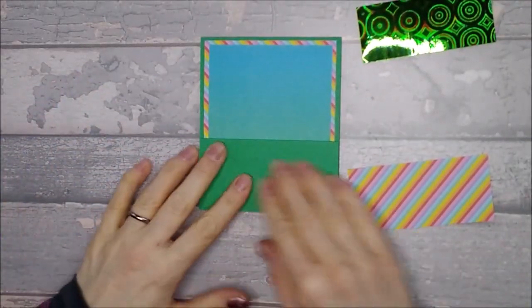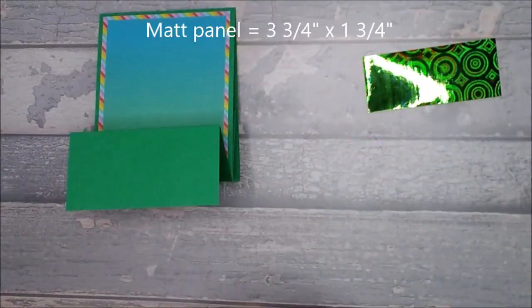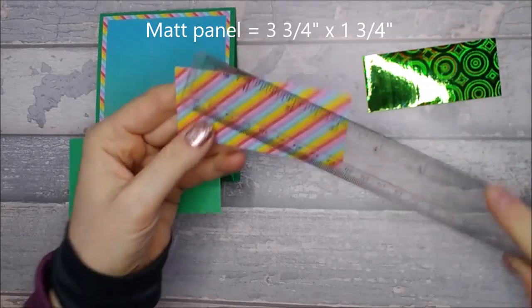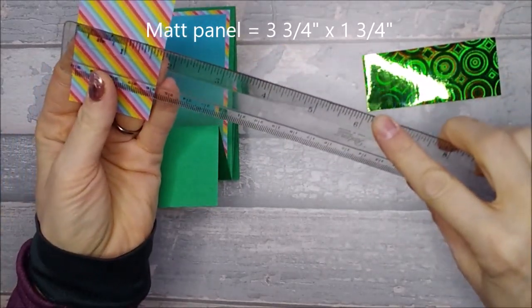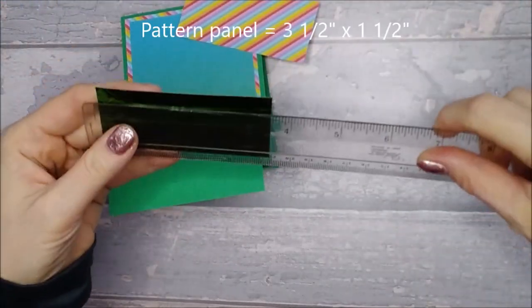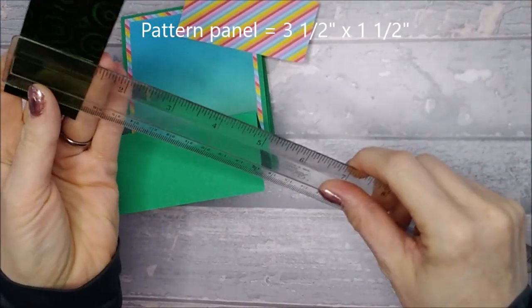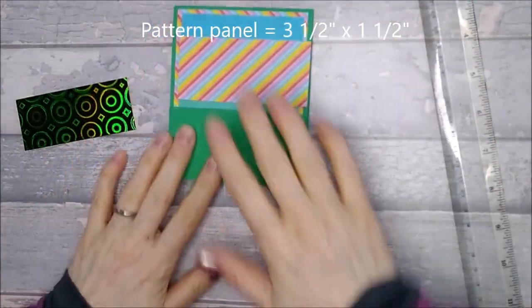So next you want to stick down the front pieces. You need a matte piece that is three and three quarters by one and three quarters, and a pattern piece that is three and a half by one and a half, and we're going to go ahead and stick that down.